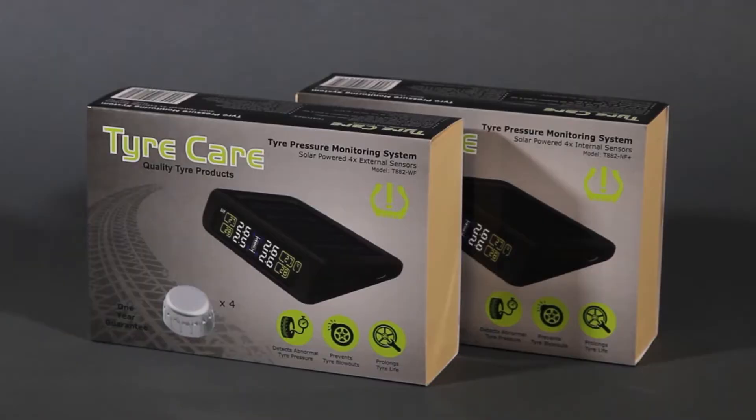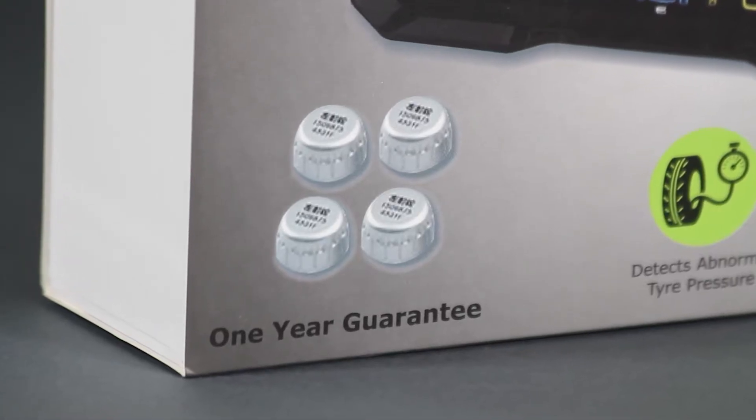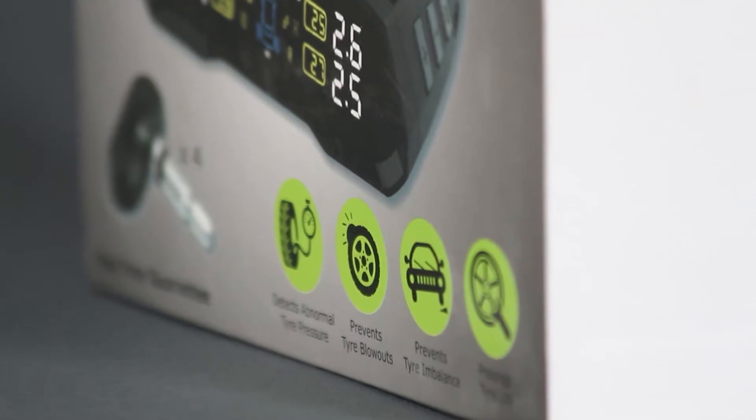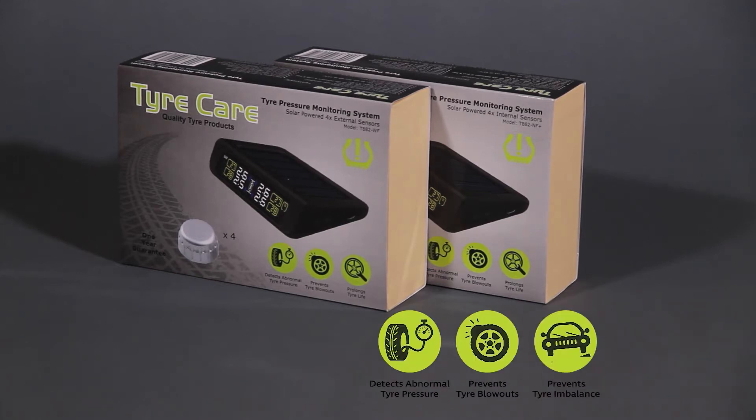TyreCare's tyre pressure monitoring system monitors your vehicle's tyre pressure in real time. Sensors send the tyre pressure to a monitor in your vehicle so you can keep an eye on your tyre pressure while driving. The system is there to detect abnormal tyre pressure, prevent tyre blowouts, prevent tyre imbalance, and prolong tyre life.